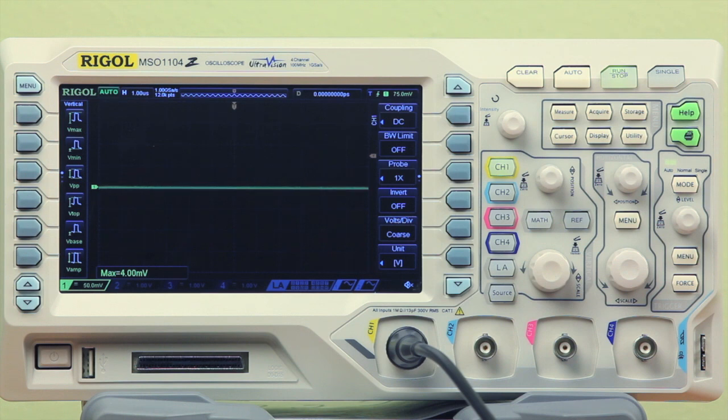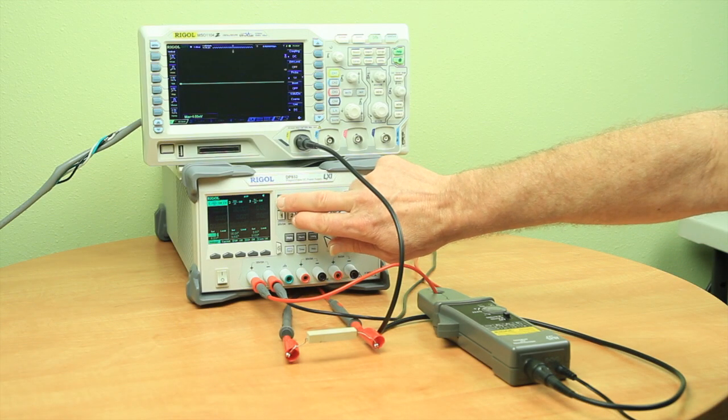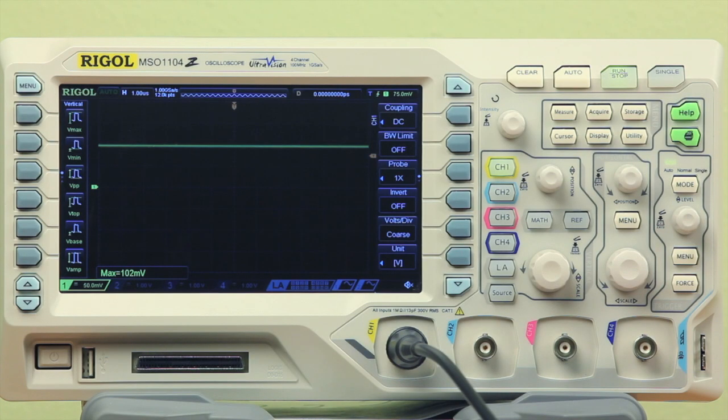Now we'll apply power and see the scope is showing approximately 100 millivolts. Dividing this value by the 500 millivolt per amp setting on the current probe will tell us the current being measured. In this case, approximately 100 millivolts divided by 500 millivolts equals 200 milliamps. We can set the scope up to read this directly.